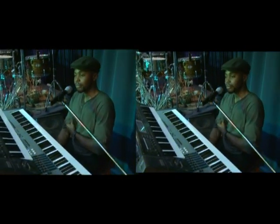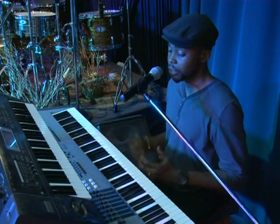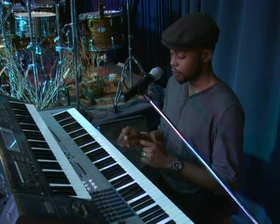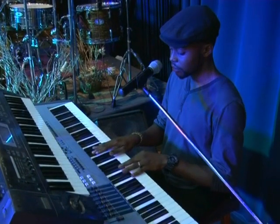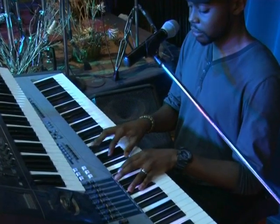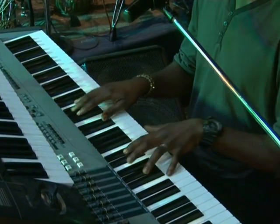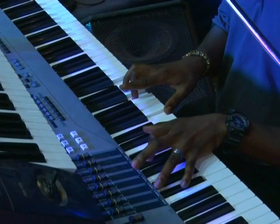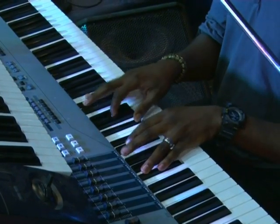On the key of C sharp. What I'm trying to do is to encourage keyboard players to play on all the keys — it's not enough for you to just play on C. So I'm going to be demonstrating this song on the key of D flat, also your C sharp enharmonic.